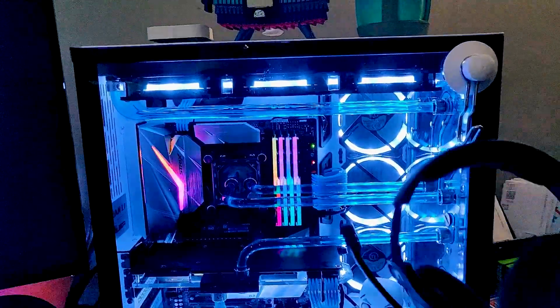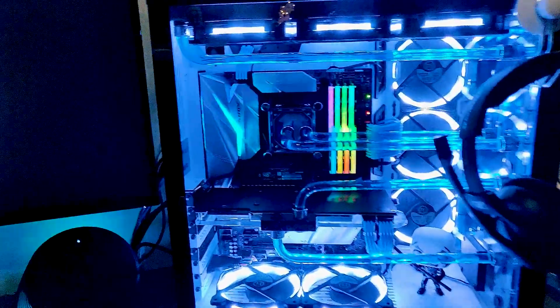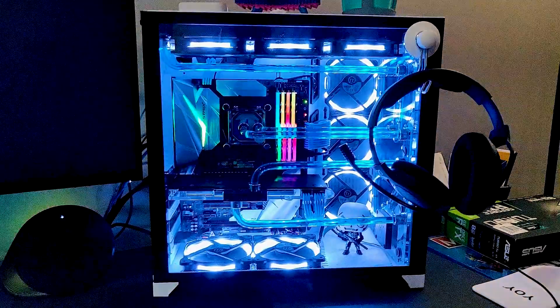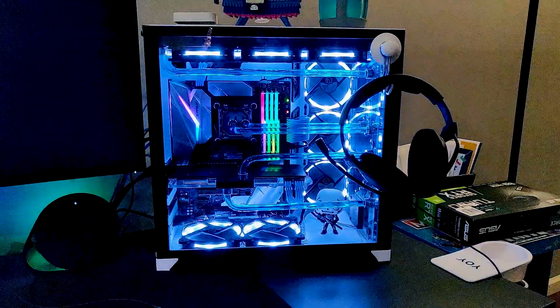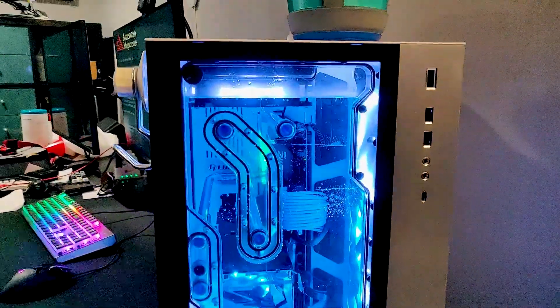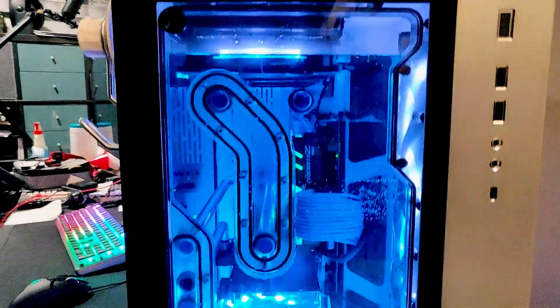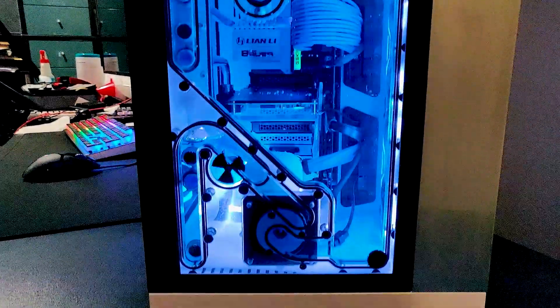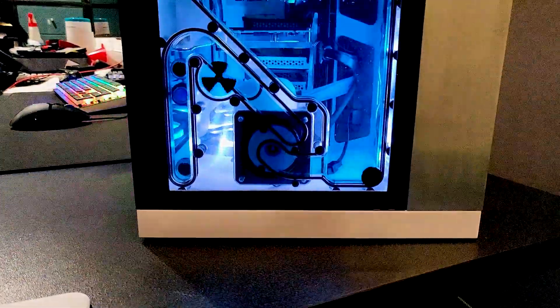I don't even hear the pump at all. If you have any questions or comments, let me know. For my next build I'll be setting up an O11 Dynamic XL white with the 3900X — all air-cooled — and then a part two will be a water-cooled version as well. Thanks for watching and have a great day!